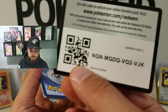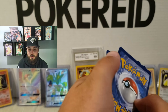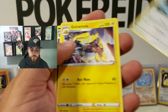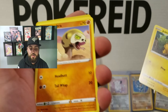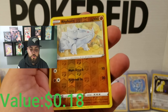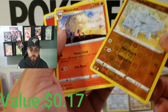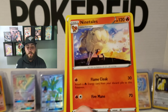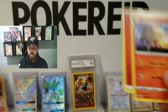Alright, on to the next one. Corvisquire, Linoone, Roselia, Joltik, Silicobra, Blipbug, Goldeen — oh, a reverse holo Rhyhorn. That's nice. And a Ninetales. Oh, what beautiful artwork on that card. I enjoy the artwork on that — it is absolutely gorgeous. I would have been really happy if that was holographic, but maybe we'll get lucky.